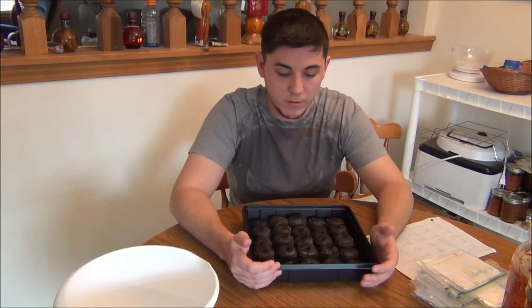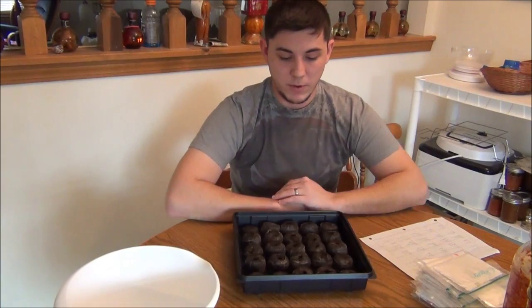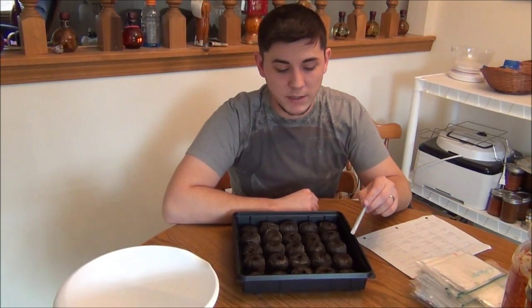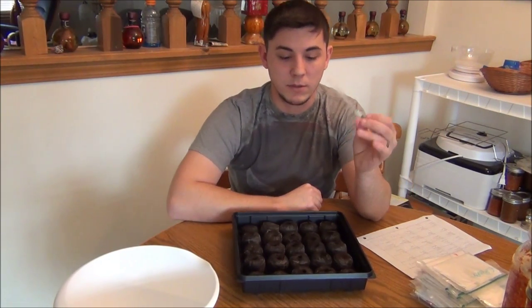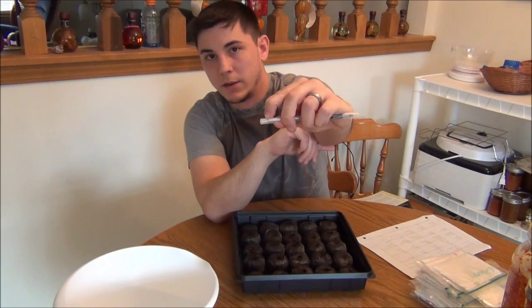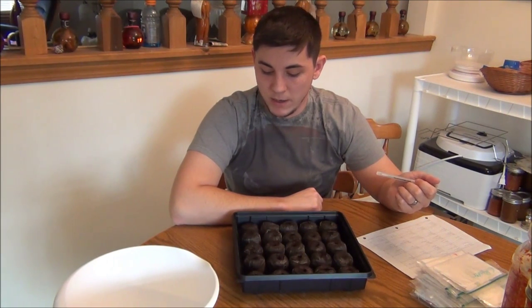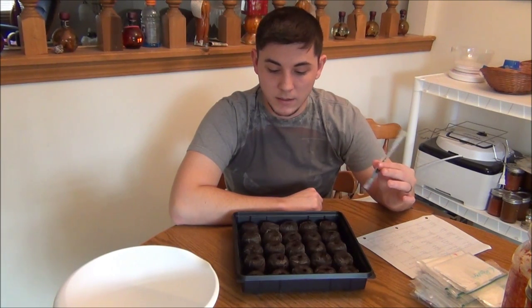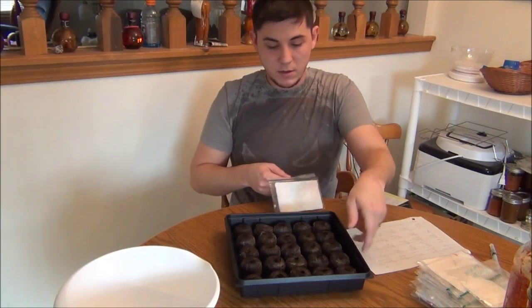When you sow your seeds — whether in peat pellets or anything else — I sow mine at a quarter inch deep. I'm using this big pen to poke holes, and I measured a quarter inch and notched it with a knife so I get exactly a quarter inch every time. I'll put about three seeds per pellet so I can hopefully get all of them to germinate. I'm starting with Carolina Reaper and working my way down the list.